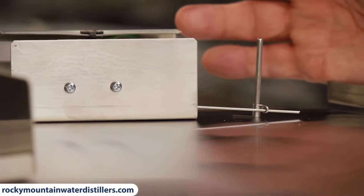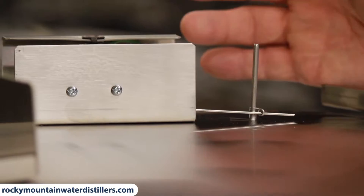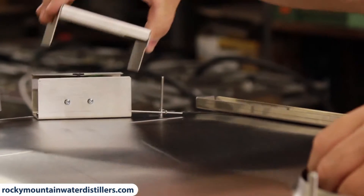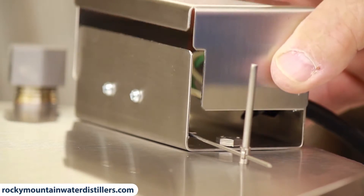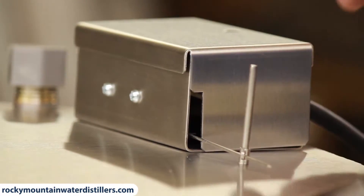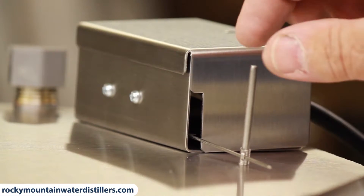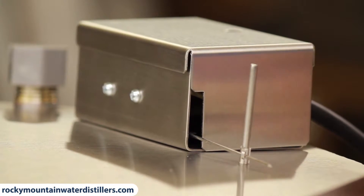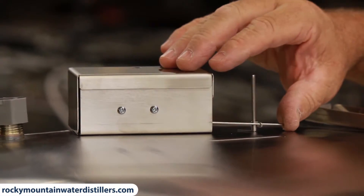It's kind of a preference of how full you want to run your distiller and your tank. I like to keep it as full as possible because the less air you have in the tank, the better off you are. You finish by putting the cover on the electrical box. Slide the top on and put the Phillips head screw in there. This slot needs to be showing so the switch will go up and down freely and shut off and on. That's how it operates when you're finished.